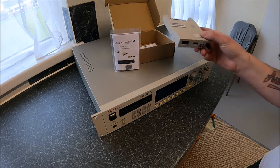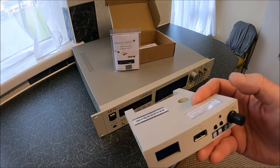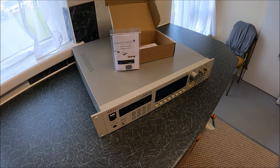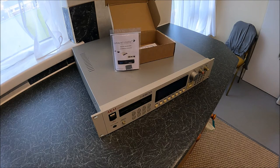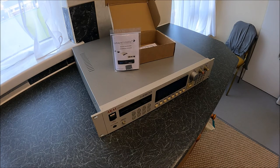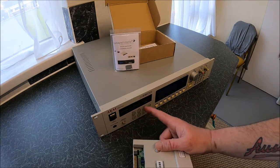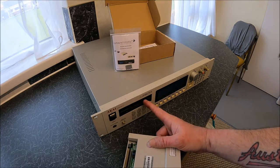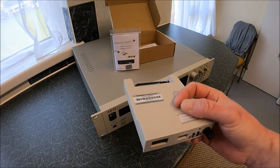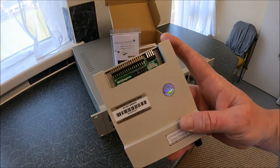In this video I'll be fitting a GoTek USB floppy emulator drive, which replaces the floppy drive in original equipment. The equipment in question is an Akai S2800 professional sampler. I've previously done an Akai S2000 in another video. I now have the S2800 and I want to get rid of the floppy drive. I've used Chris at CP Magnetic Media, who has been very helpful and supplied me with another GoTek floppy emulator.